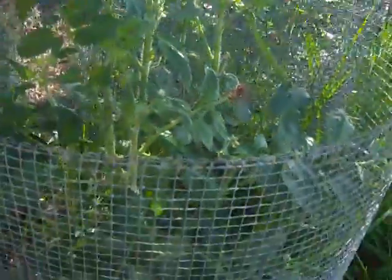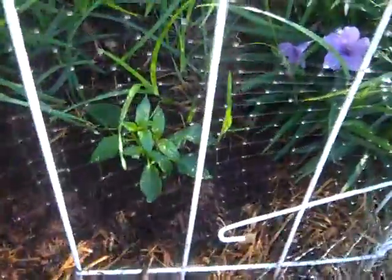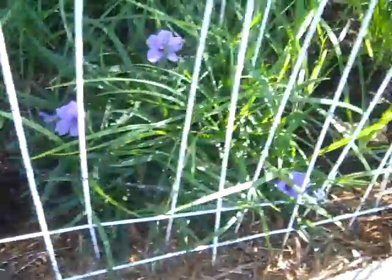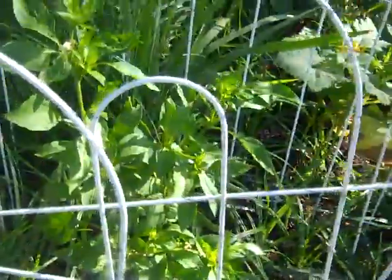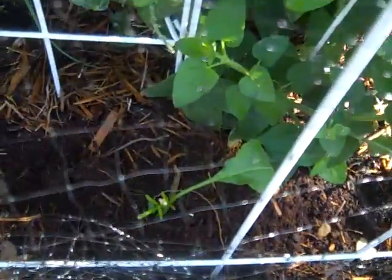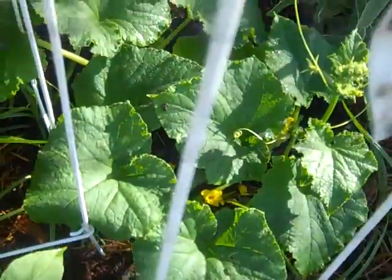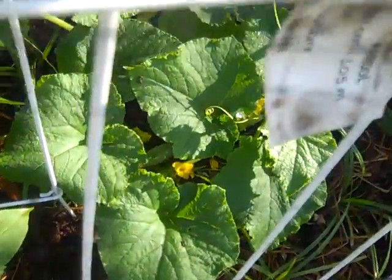I planted some peppers along the border — that one's been there, that's an Italian pepper. And you can see the deer chomped this one, so I added deer netting here so they can't chomp it. But those ones that got chomped are okay. Here's one that was not chomped, and there's a cucumber with a cucumber on there.